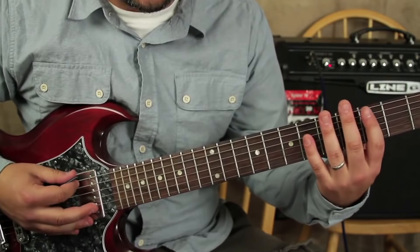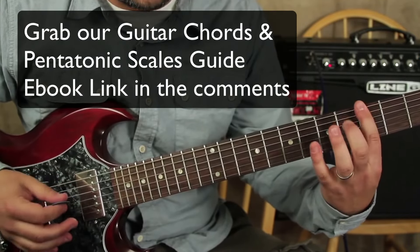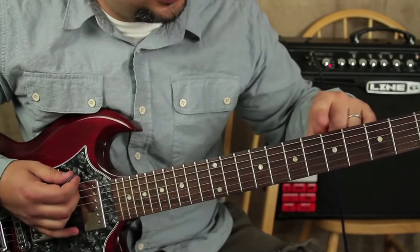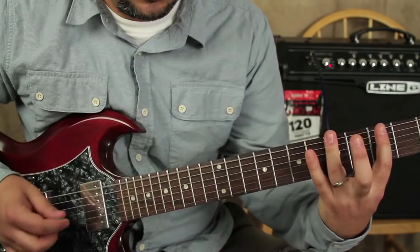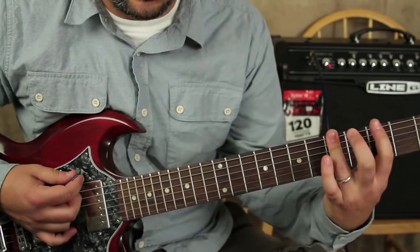I went back down that same pattern — it's like 0, 0, 3, 5, 3, 0, 3. Then I'm gonna go to the third fret on the A string, go 6, 5, 3. I'll use my pinky, ring finger, and index.